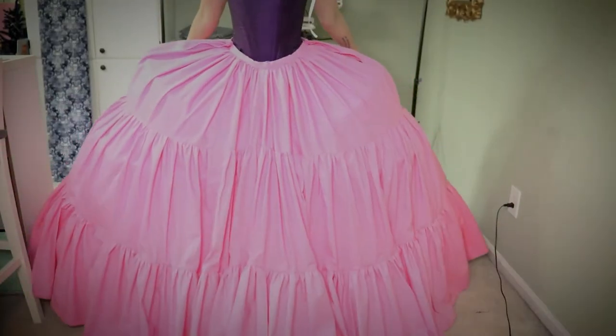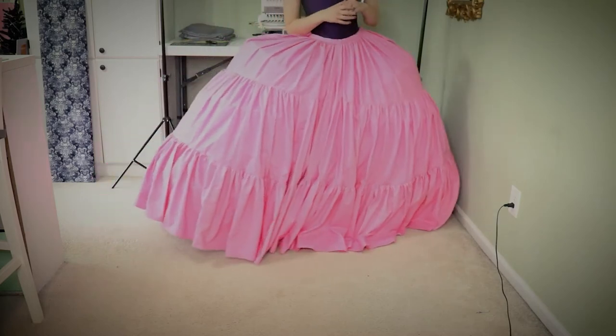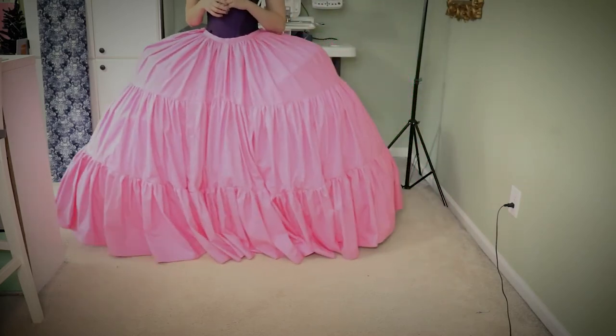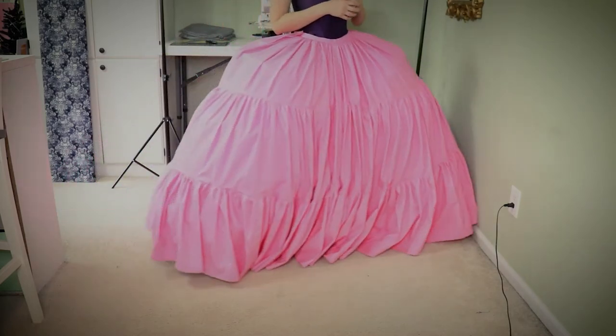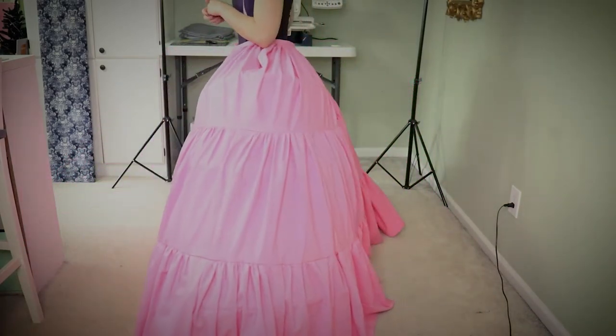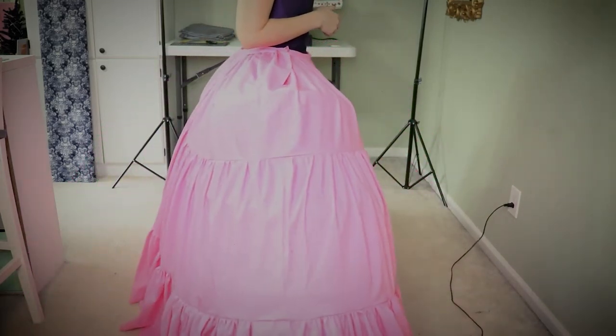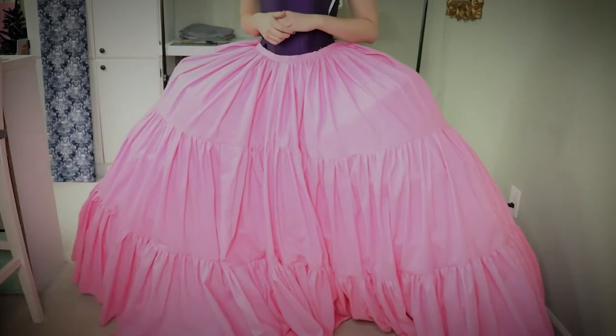Welcome back to my channel and part two of making my pink petticoat for my Sikizo Cinderella cosplay. A couple of weeks ago I had hem issues, I needed to tighten the top, and I was working on a decorative ruffle — we are going to address all of those issues in today's video.